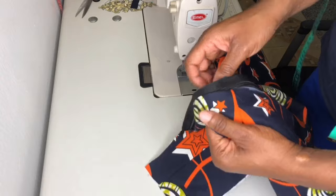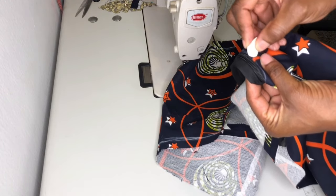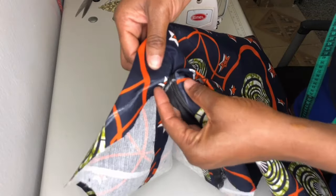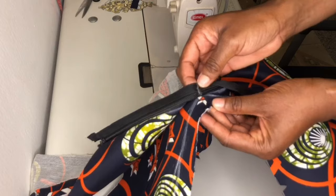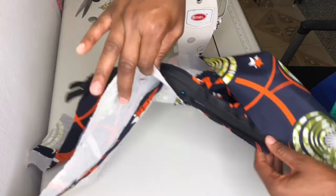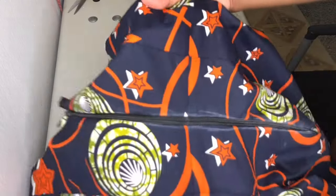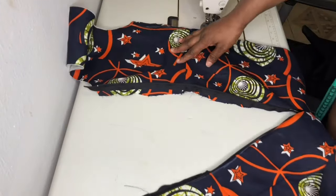There's a joining at the waistline, so I'll mark from this waistline to the zip with fabric chalk. I'll place this marked part on the second waistline, make sure it aligns, pin it up, and sew it to the end. As you can see the waist is aligning. I'll open up the zip to fix the lining to the fabric.